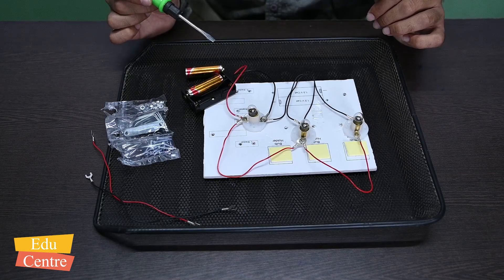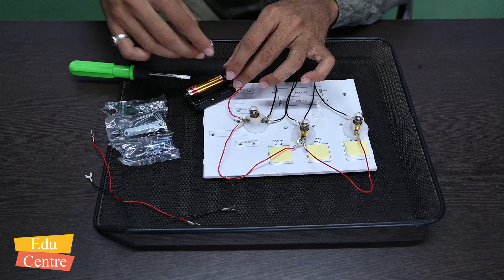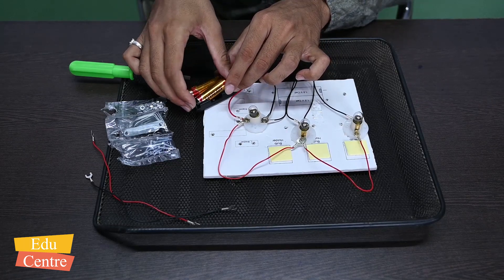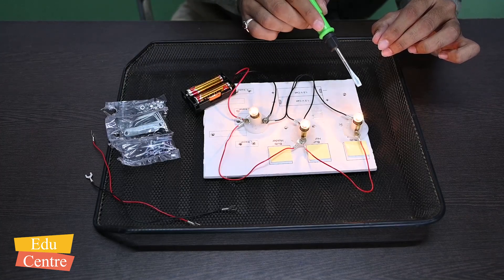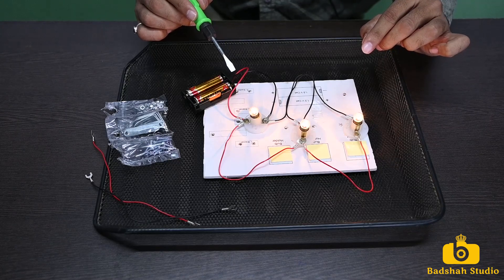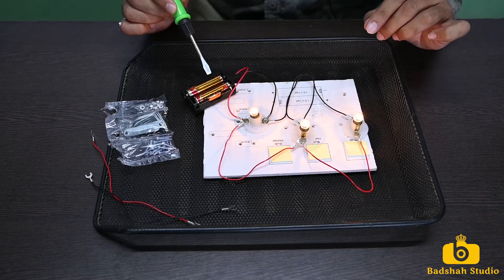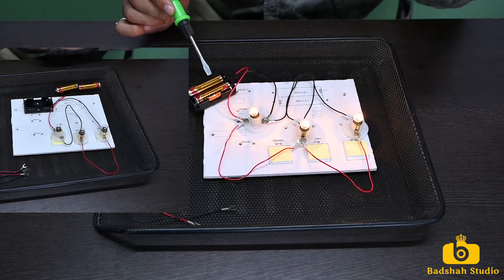Let us connect the battery in the holder now. All three bulbs are glowing. If you observe, in the series connection when I inserted the battery, the intensity of the bulbs was less.